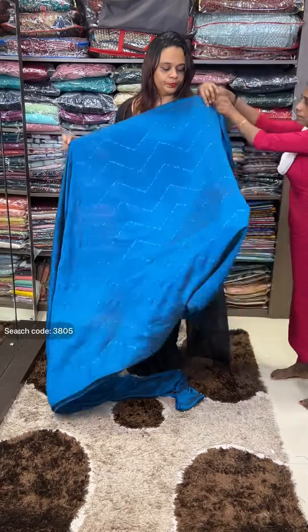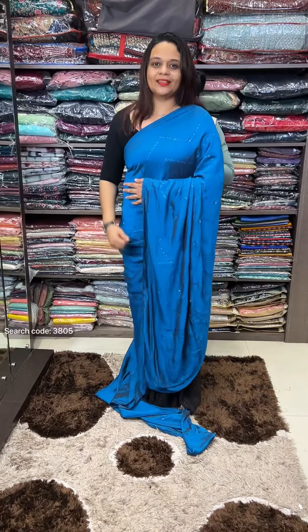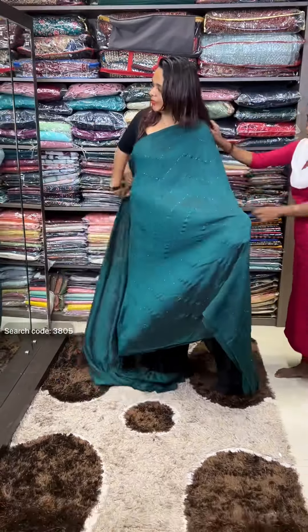Peacock blue. Super cute peacock blue color with zigzag print, print sticker work. This is a deep green tone, this is a bottom green tone — same tone stones.